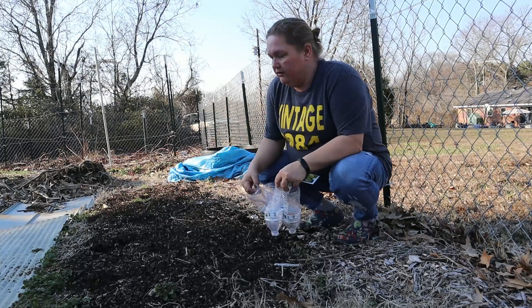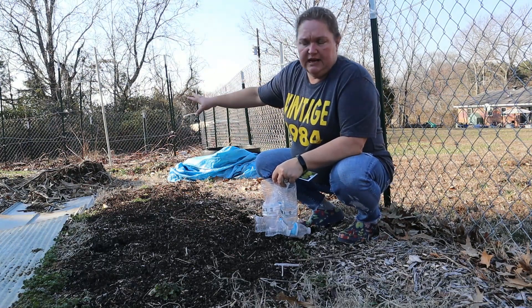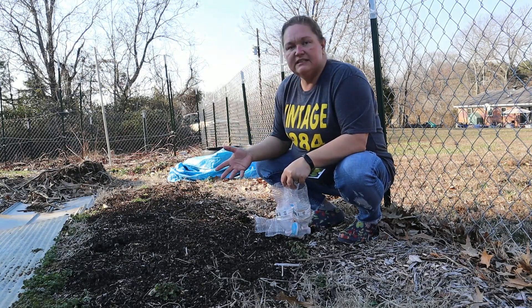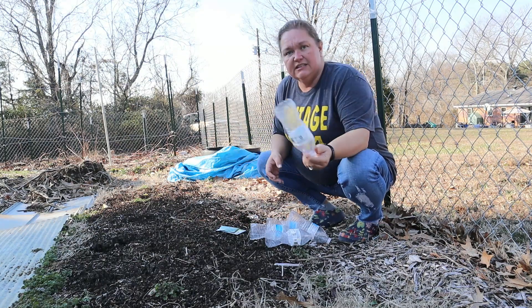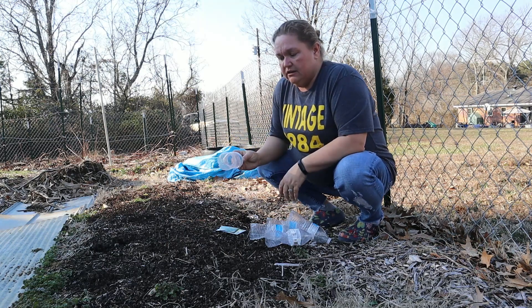All right, I just need a little test spot here — so this is kind of over here. The berry patch is right beside us, so our little test patch is going to be right here. It's about six feet long. What we're doing is I've actually taken some water bottles, cut the end out of them and left the tops on them, and we're going to use these like little mini greenhouses.